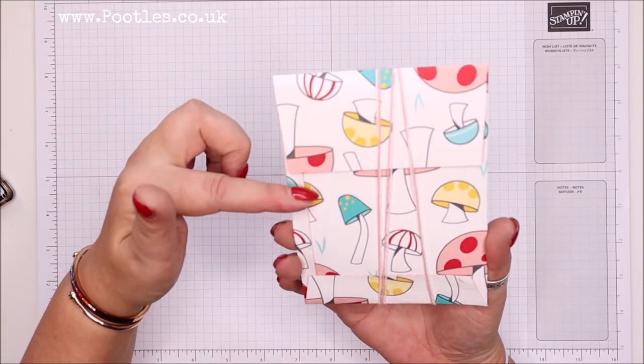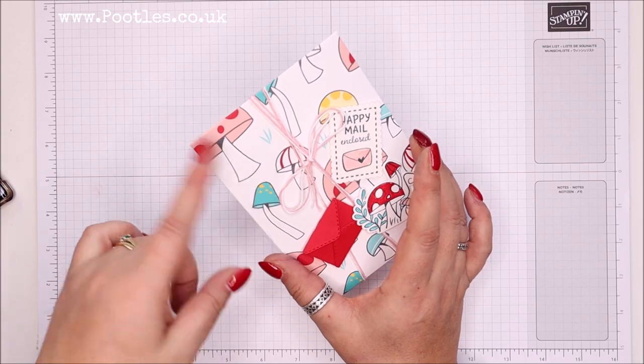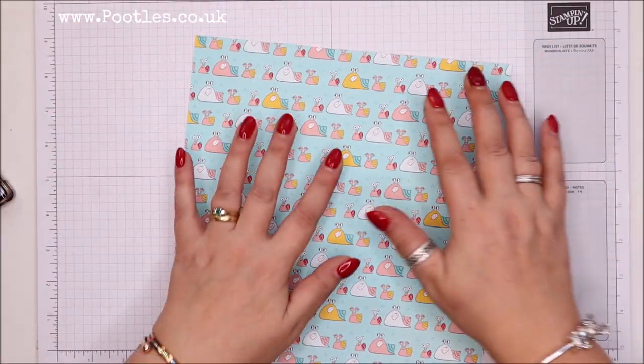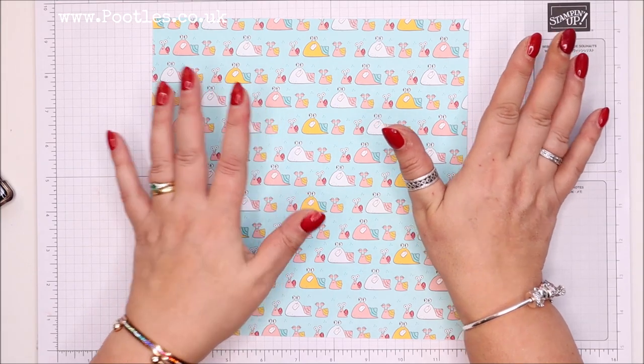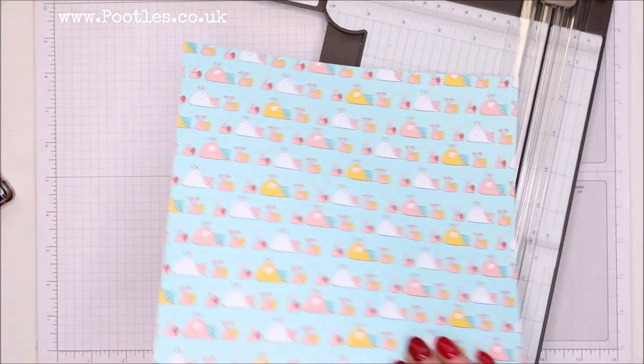I've slightly adapted this one so the flap comes over the back — on the previous version the flap came at the front. Because it's a repeating pattern, I don't want upside-down toadstools. You need a piece of paper; I'm going to work in metric now. Everything is written on my blog — 23 by 23 centimeters.